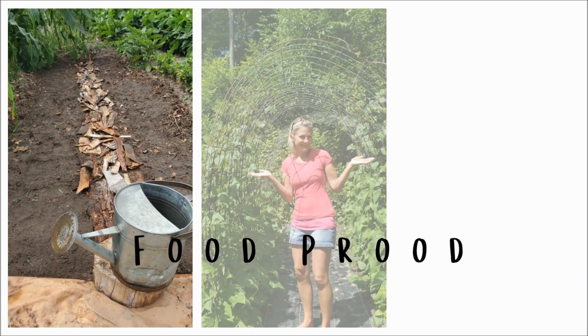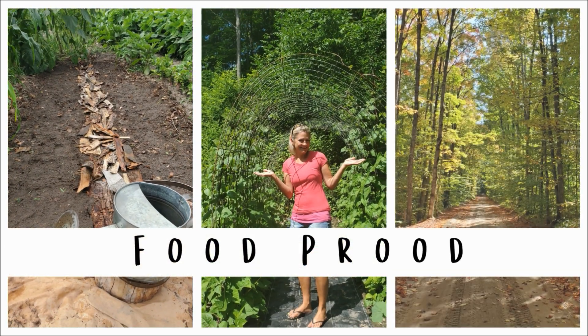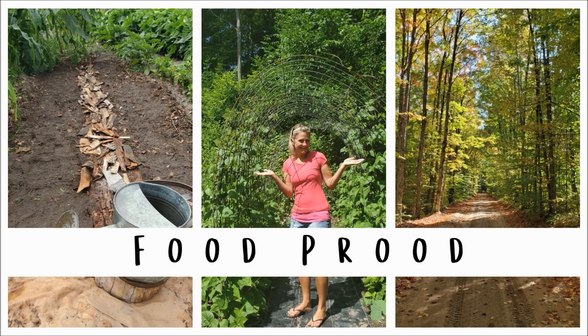Welcome to the Roots Revival with Food Prude, where we're going back to our roots and learning old-fashioned ways in a modern world. I'm Laura Lawrence, and I'm glad you're here with me.